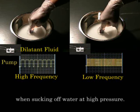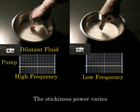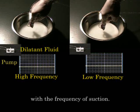The finger sticks to the bottom when sucking off water at high pressure. The stickiness power varies with the frequency of suction.